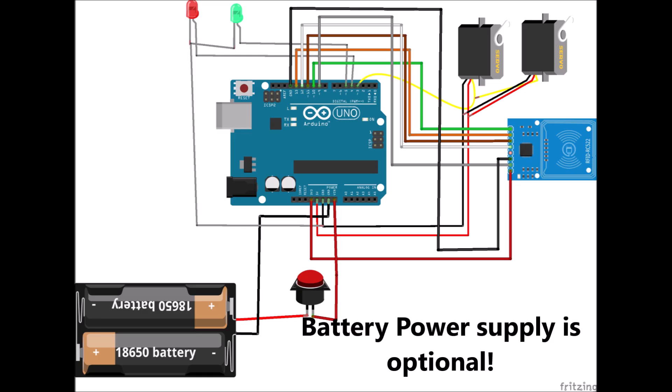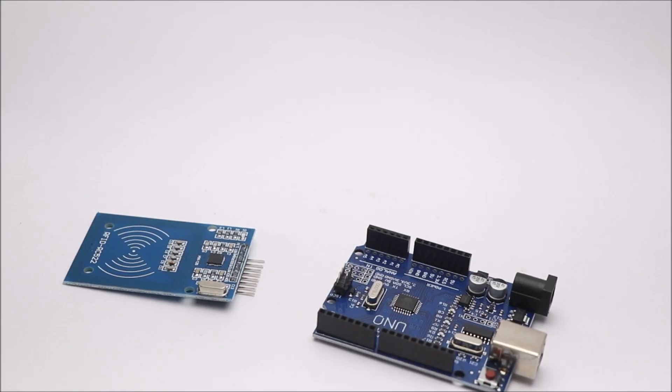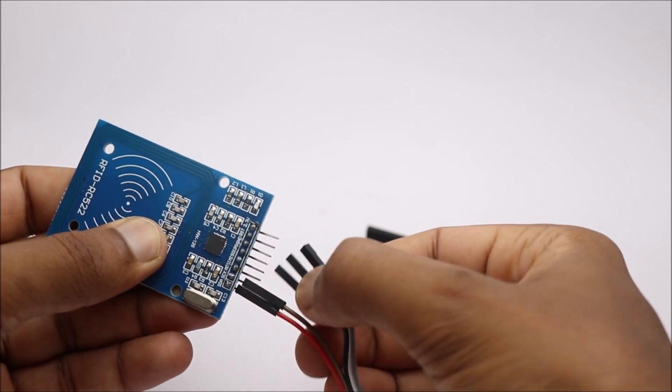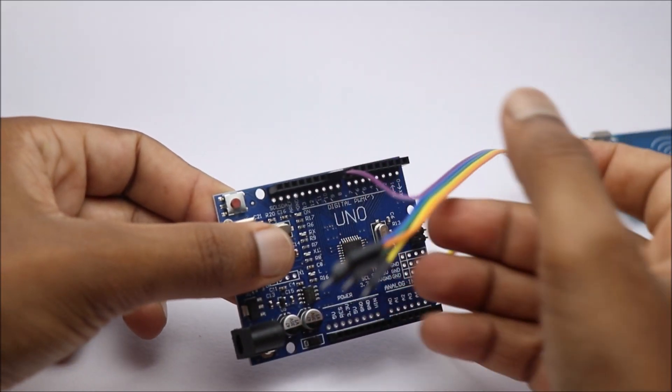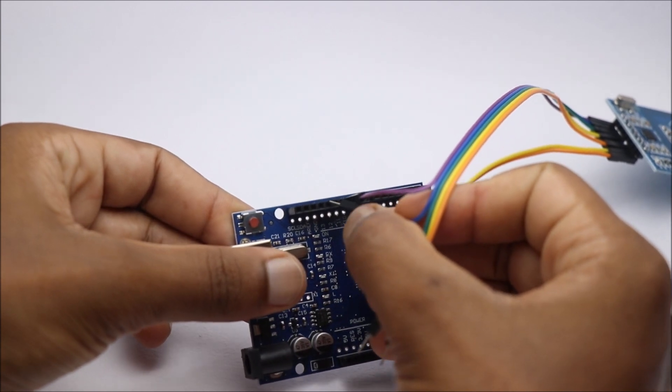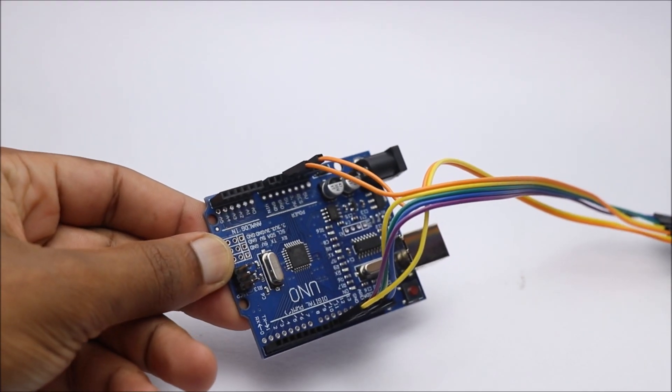I have given quotes in the description box below. To begin with, we will build connections between Arduino Uno and RFID reader. Don't miss to check the complete project report that I have provided in the description.